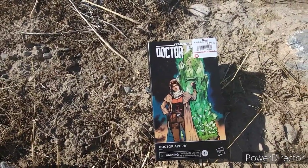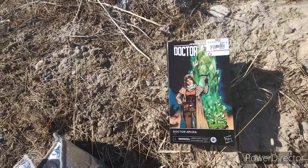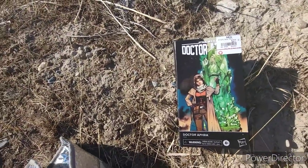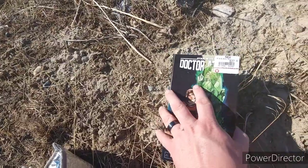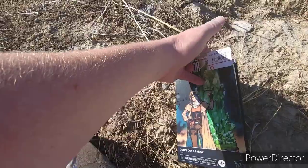Today I'm going to open a box for Dr. Aphra from Star Wars 6 inch. I don't know if you've seen this one in stores. I've found her at GameStop, whatever it's called.